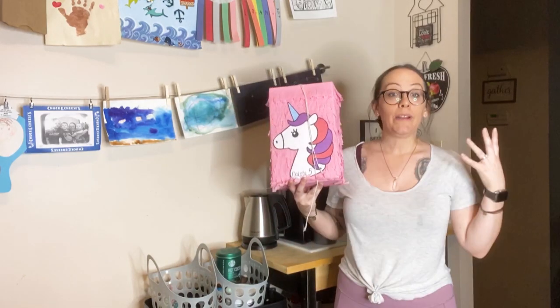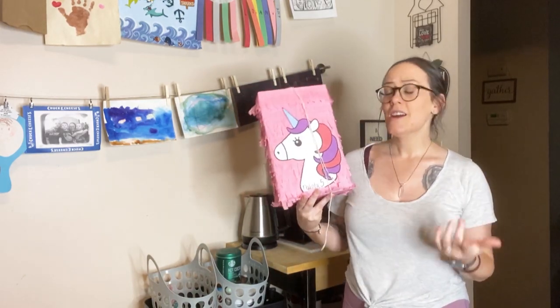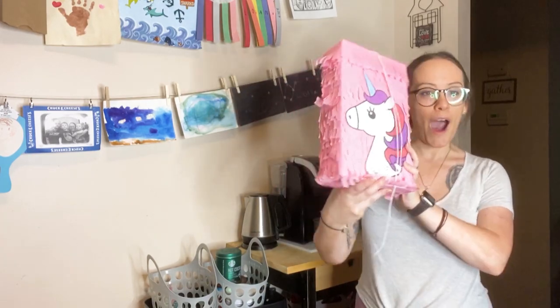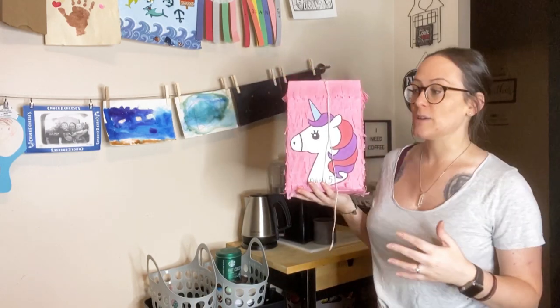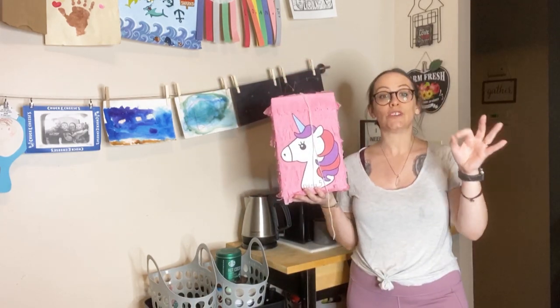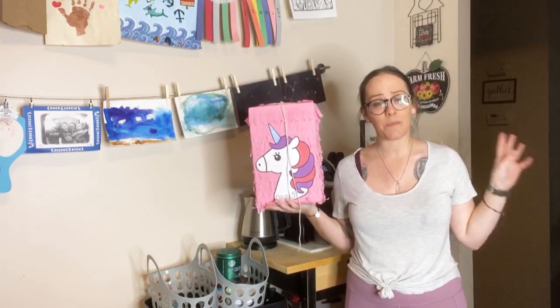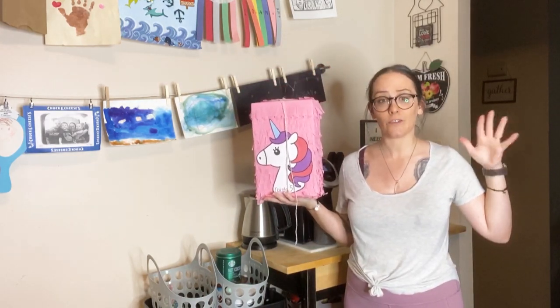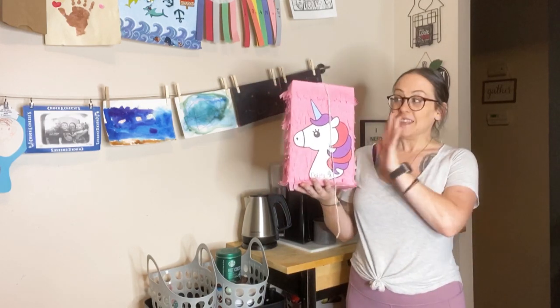So I wanted to do a pinata. I'm sure I can make a pinata. This is a cereal box. I saw some things on Pinterest so I tried to do my own thing. I tried to make it super simple — you can totally do it. I did not try to shape this into anything because I figured it might be a little too complicated, and I didn't want to take the extra time. So this is what I came up with.